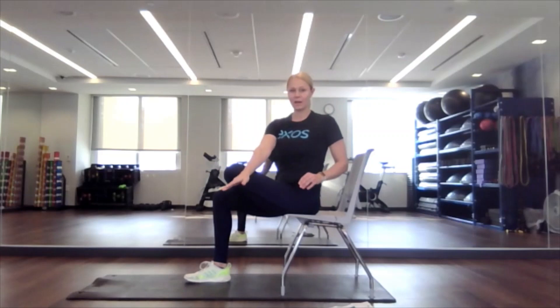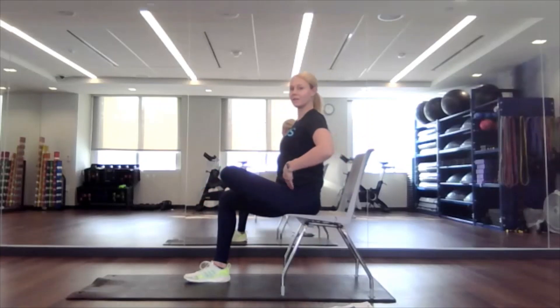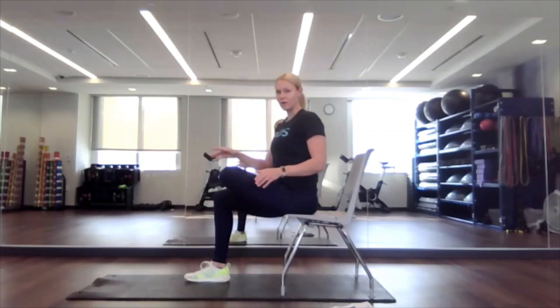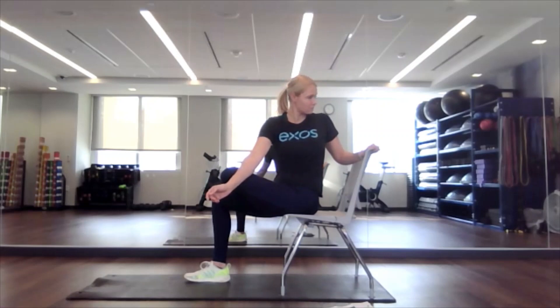Wonderful. We're going to add in that rotation — right arm over that left leg. Reaching back, grabbing that chair, and chin over shoulder. Wonderful. We'll hinge those hips again, going back to that seated figure four, going a little deeper this time, keeping that hinge. Then we're going to add in that rotation.